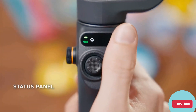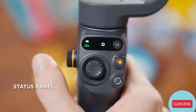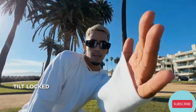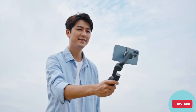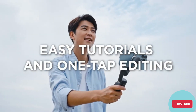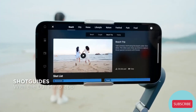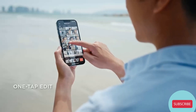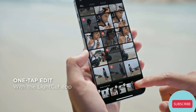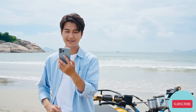It even has a newly added status panel and four preset filming modes that give you great shots anywhere you go. There are two intuitive apps for shooting and editing — get some great ideas in the Mimo app's shot guide section, or one-tap edit with the LightCut app. You can even share your masterpiece in seconds.